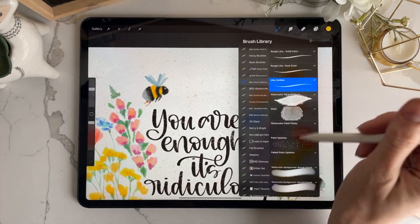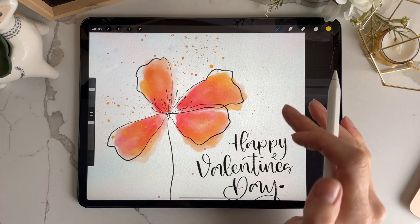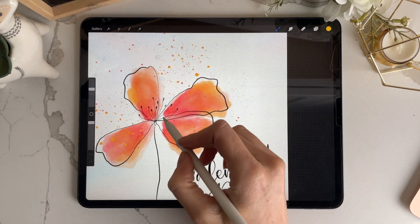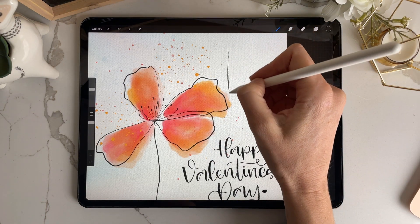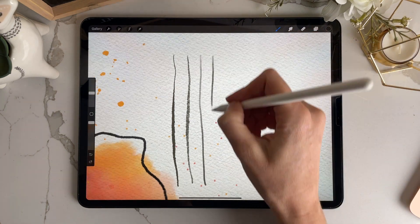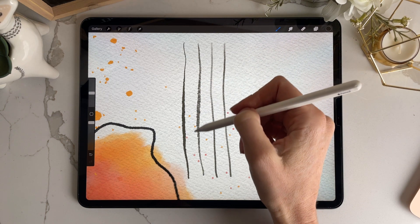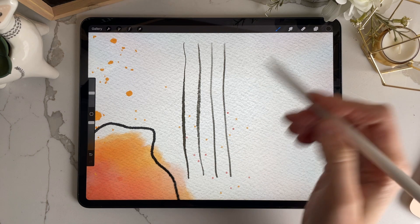The inky outline might seem similar to the rough line but it's actually quite different. The inky outline is used to create that look where the line is drawn a little bit off of the actual art. In comparison: the inky outline, the rough line, and the watercolor small — the watercolor small is much more saturated and darker, whereas the inky outline has a lot more water added in, making it a much more diluted brush.